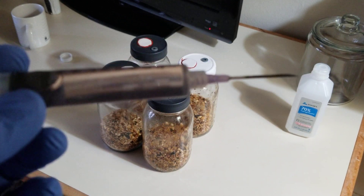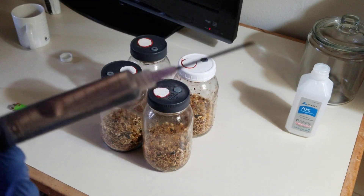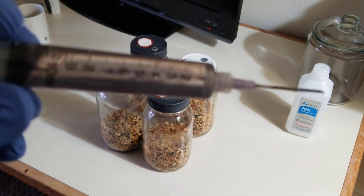Depending on the mushroom strain or species, these can be white, dark, clear — a lot of varieties in color.